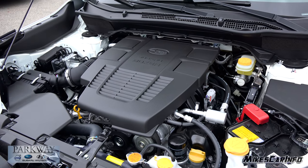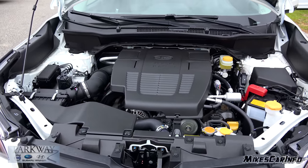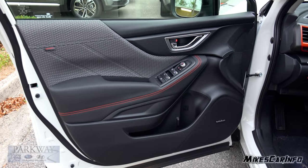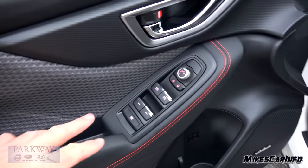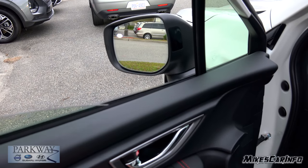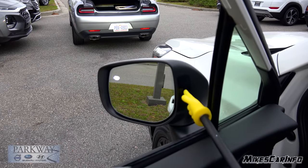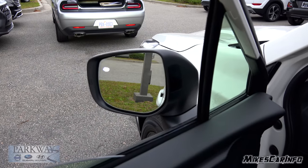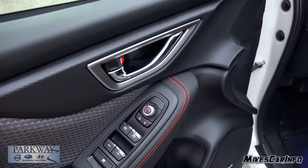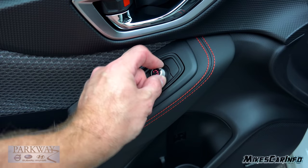I'm going to put all the specs and dimensions in the description, so you can check that out if you want to dig into the numbers. The inside of the driver's side door is just like the other side except it has a few more buttons. You have your power window controls — the front two are automatic one-touch up and down. Your blind spot monitor indicators are on the inside of the side mirrors, along with the approach light. Side mirrors are adjusted here — just pick a side and adjust it like a little joystick, and there's your door lock control.